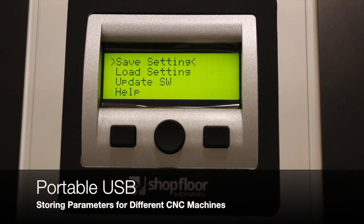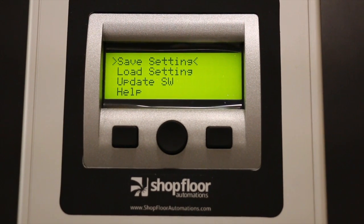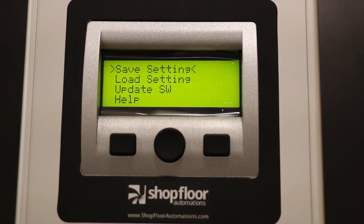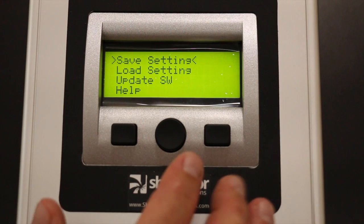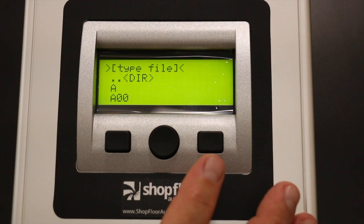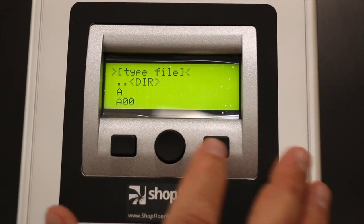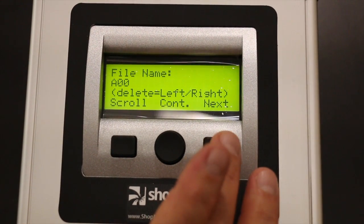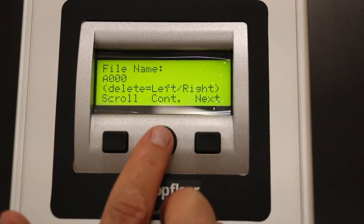Now we're going to talk about saving the settings to the USB stick. By depressing save settings, you're actually going to store that file to the USB stick so you can use it later on to retrieve if someone plays with the settings and you want to reset them to the original settings. So you press the save setting button, you now choose a file name. We're going to choose A000 as the file name, you hit the round continue button.